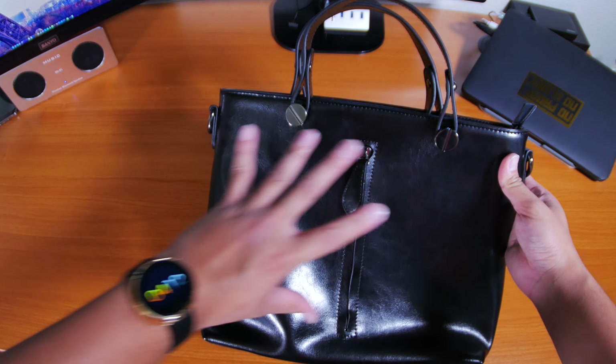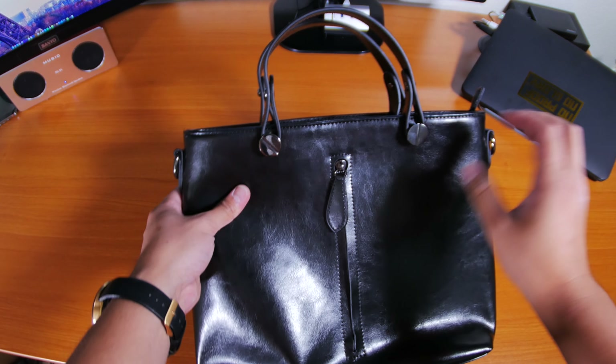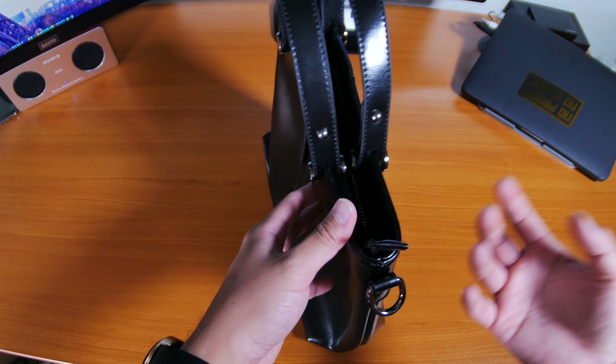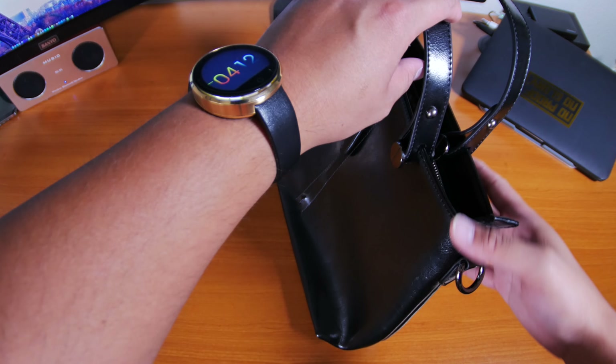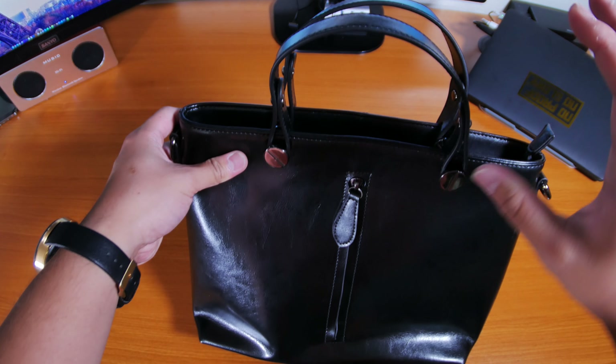I really like how simple it is, and the design of the handles are very unique and different — that's actually why I chose it. In person it definitely looks interesting, and depending on your type of taste you might like it, you might not, so that's why I'm giving you this walkthrough.